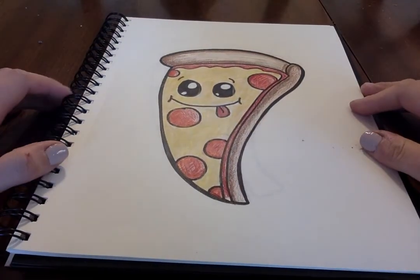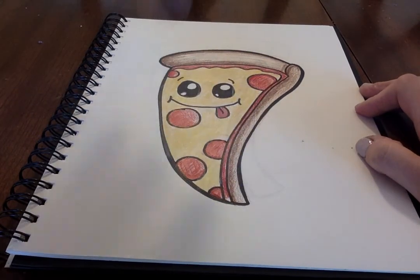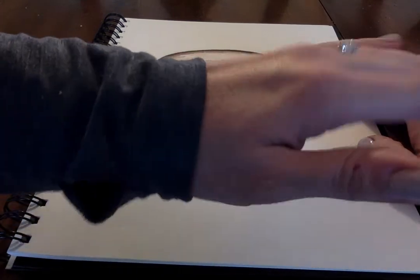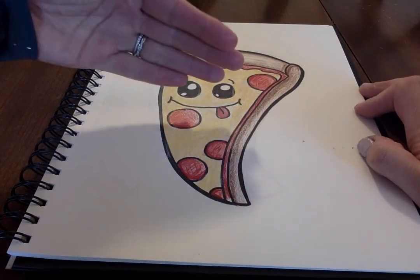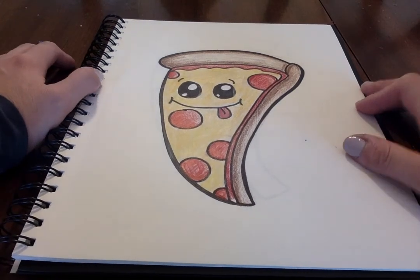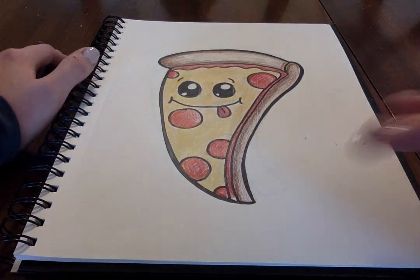For coloring, here's a little guide for you kiddos. For my pepperoni and my sauce, I ended up just using red. I did my pepperoni a little bit of red and red-orange. The cheese is like a very light yellow with white on top, and then a very light brown for the crust. Again, if you guys want to add anything in the background or any other details, go right ahead.